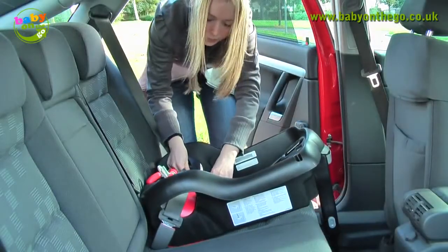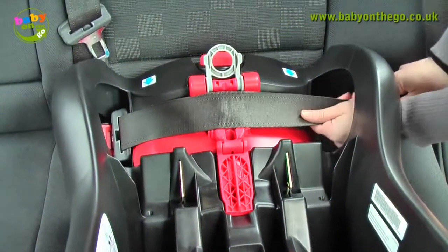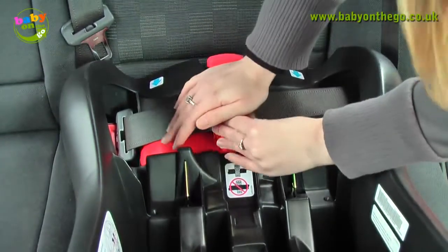Put some pressure on the base and pull on the seat belt to make sure it is tight. Pull on the seat belt and click the belt route clip into place.